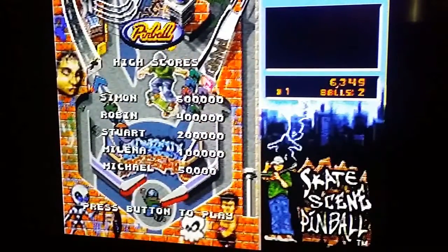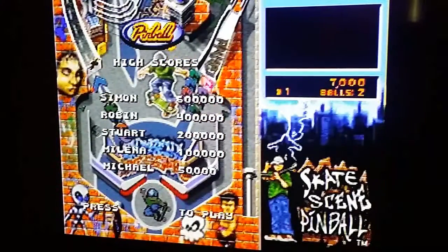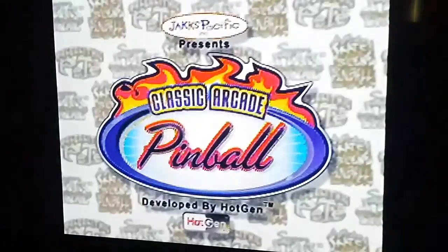Yeah, pop that into your subwoofer — that would sound pretty pounding. Actually looks pretty cool though, pretty urban. I like it.